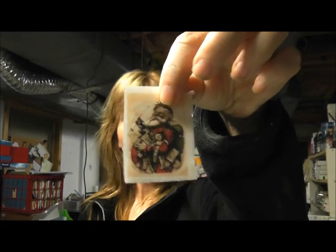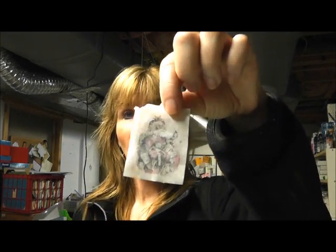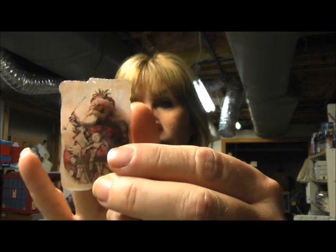There are lots of different techniques. You can use packing tape, rubbing alcohol, vodka — although I'd rather drink my vodka. But in any event, a lot of those techniques involve taking a printout and then putting something on top and peeling off the back.